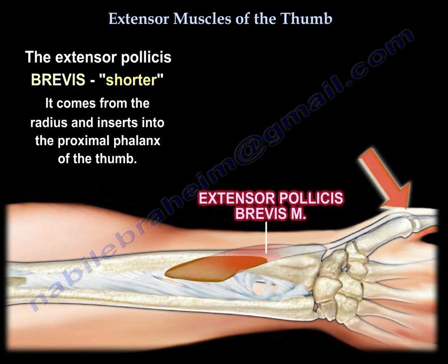The brevis has to originate from the radius and insert into the proximal phalanx of the thumb. That is in contrast to the longus, the extensor pollicis longus.